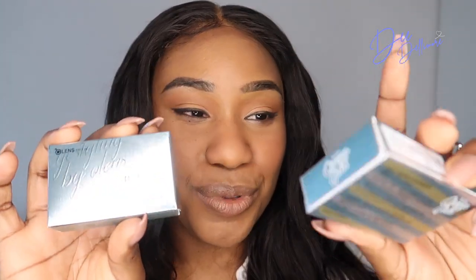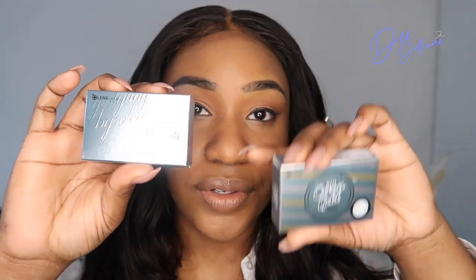Now we're down to my most dreaded color — the blues. We have two blues: the Three Con Ocean Gold and the Russian Velvet Blue. I'm very anxious about these because I've tried blue before and it looks kind of weird on me, so let's see.